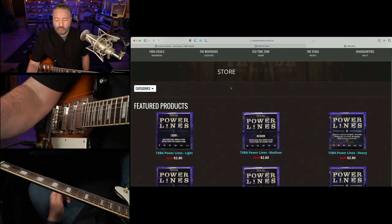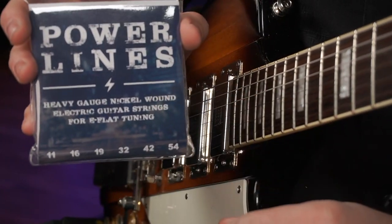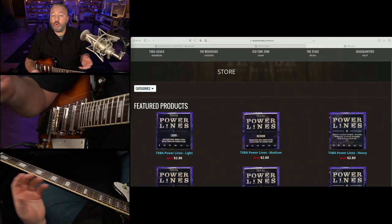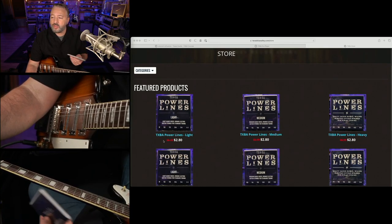I have some new strings available. I've offered strings for sale for many years, and I had these made because I wanted very specific gauges, and I sold them at a discount for my members. You can see I have them here for like $2.80 a set, so I sell them really cheap for my members.